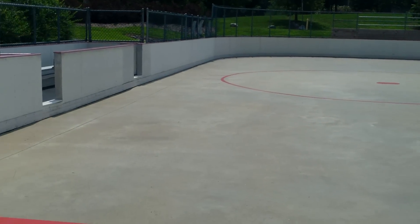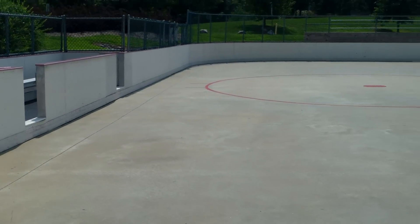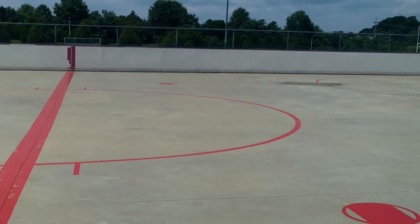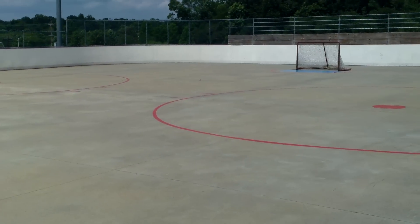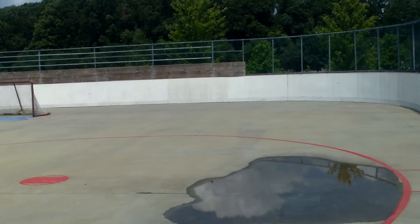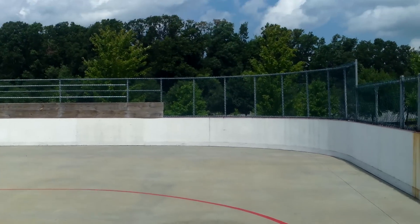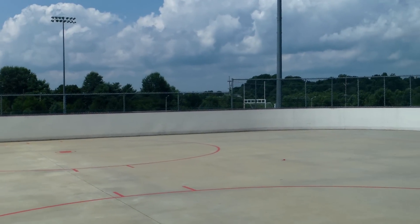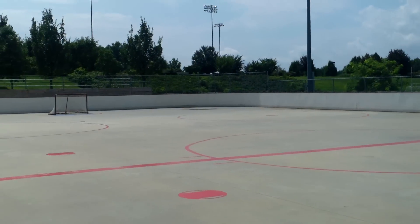Five-on-five action should be absolutely no problem whatsoever. I don't see a blue line or a red line for defensive purposes, but I'm sure we could work that out somehow — that shouldn't be a major issue. All the face-off dots are marked, which is great.